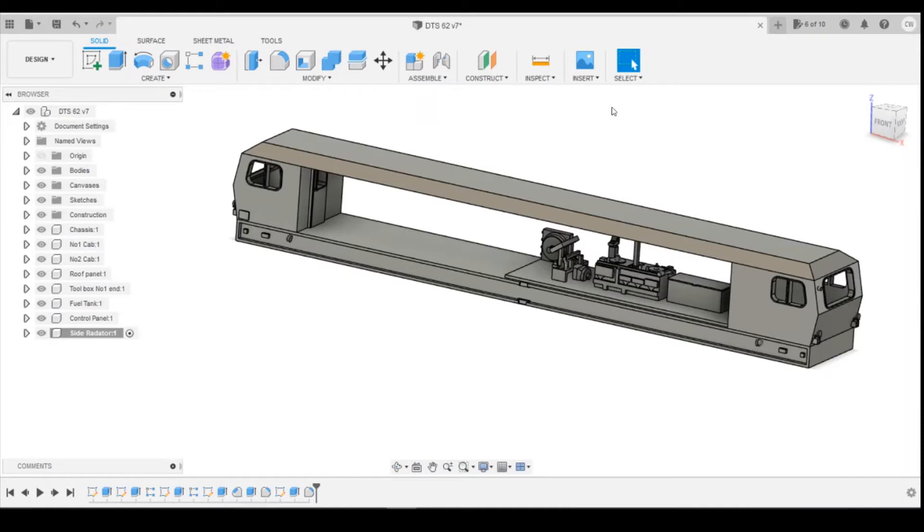Hello, welcome to this episode of 3D Print Your Model Railway. We're going to continue today with the DTS-62 model. We're going to make a little jump — we've been working from right to left, but now we're going to jump to the left-hand side. I'm going to start working on the engine and exhaust system down this end, just to try and fill this end up so we can see what we've got left in the middle and make sure everything's coming together well.